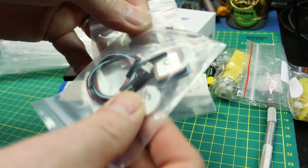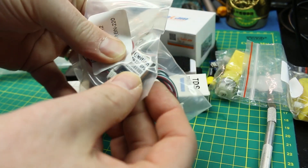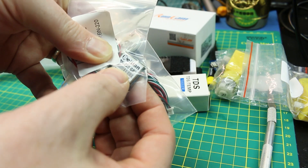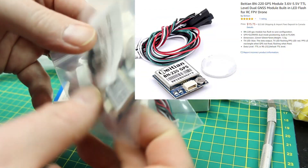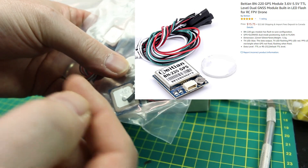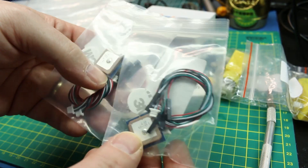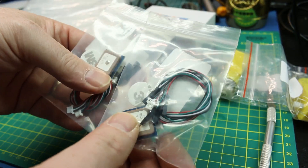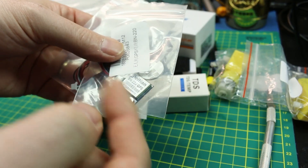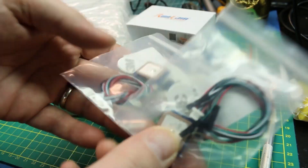Arduino and FPV and electronics — these are the Beitian BN220 GPSs. This is what I use for all my iNav builds now. Anything iNav gets along with this GPS really well. It's small, it's light, it's fairly fast to get a fix and pick up satellites, and it works really well with Arduino projects too. So that's just handy dandy. There's two more of them.